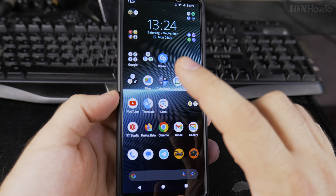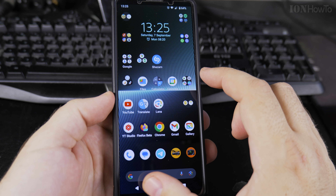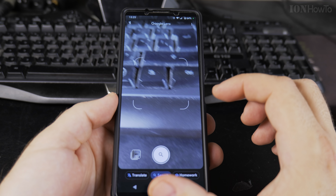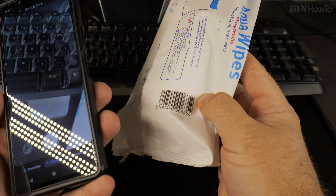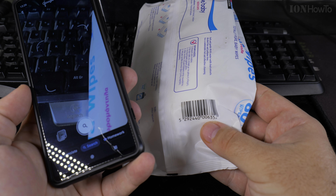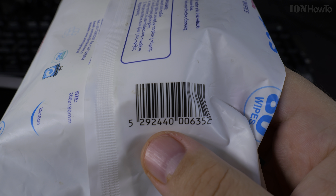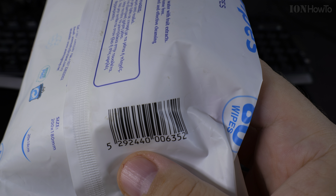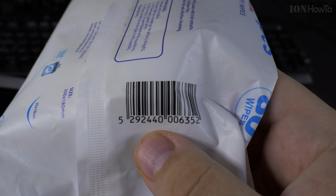Today I show you how to scan a barcode using your Android phone using Google Lens — to find barcodes in images you have saved or in objects around you. You open Google Lens in camera mode. I have this barcode here; this is Aqua Wipes. Let's see if it can find this product only from the barcode. This is a standard EAN barcode that you will find on many products.